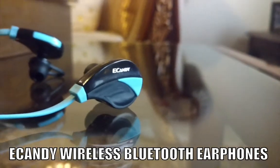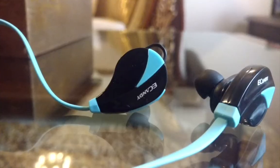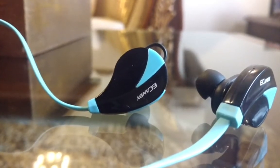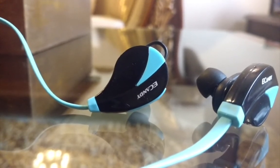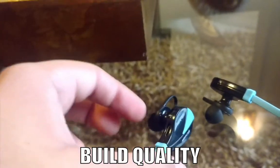This is my quick review of the e-candy wireless Bluetooth earbuds — the best wireless Bluetooth earbuds available on Amazon.com. I'm going to divide this review into mainly five parts.